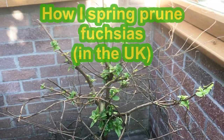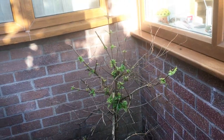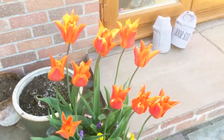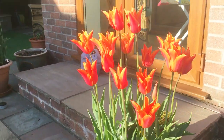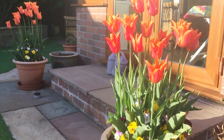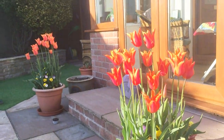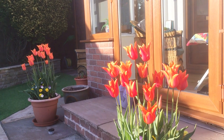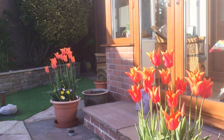Here we go — a rather dodgy looking standard fuchsia that needs a prune. We're going to show you how to do that, but before that I couldn't resist showing off these ballerina tulips on a spring evening. They almost seem to glow in the evening sun. And those little violas there remind me of happy faces. Nothing at all to do with fuchsias, but I thought I'd show you that. Ballerina tulips and some violas — don't they look great!